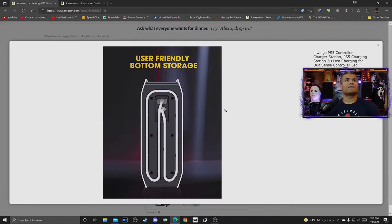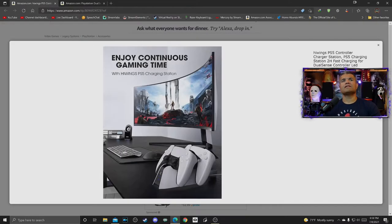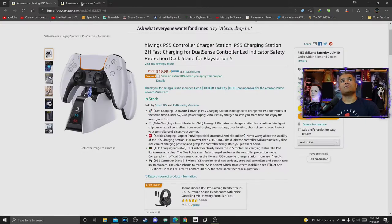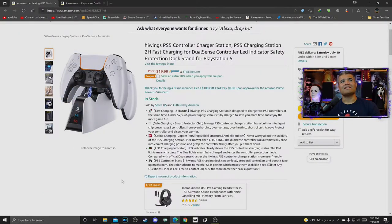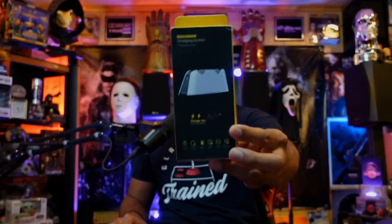Two-hour charge time, very fast, and about three hours for two controllers. It also has easy cord storage underneath. It looks fine and matches up with the white controller. By the way, the official one is 30 bucks and isn't even in stock right now, so save your money and get something that does the same thing — I think this actually gives you a little bit more for your money.